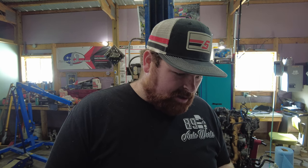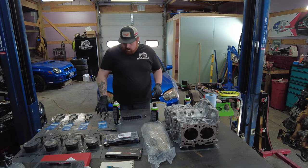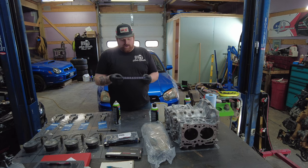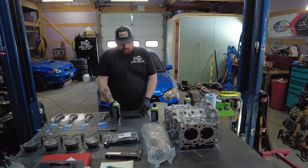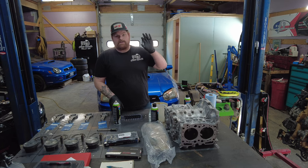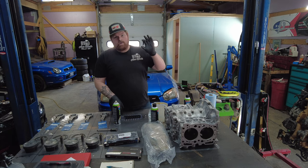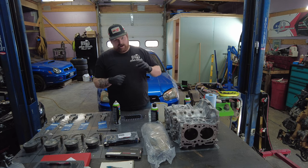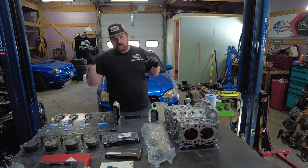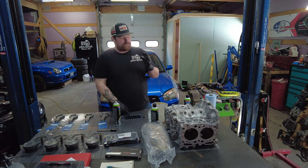From this point we can start cleaning everything off and working on assembling the rotating assembly. Everything's cleaned up. We have our fasteners soaking in oil and we have our King Race bearings opened up and ready to go. These are the first time I've ever run the P-max coated bearings — basically a ceramic coating on the bearing itself that helps it hold up in severe conditions a little bit better. In high-performance applications even the most minuscule improvement matters a lot.